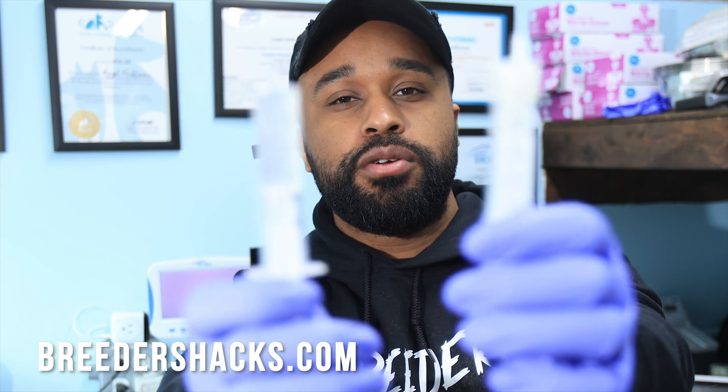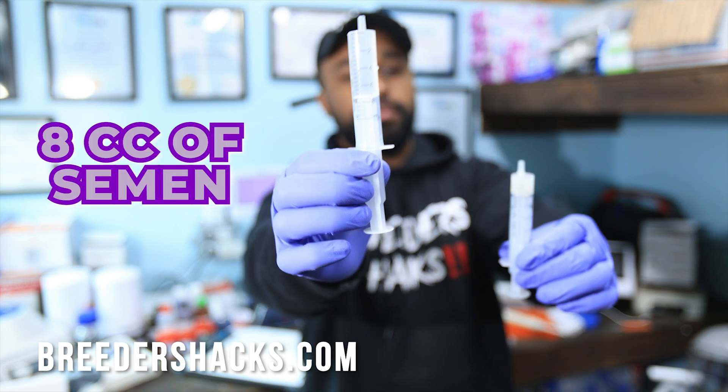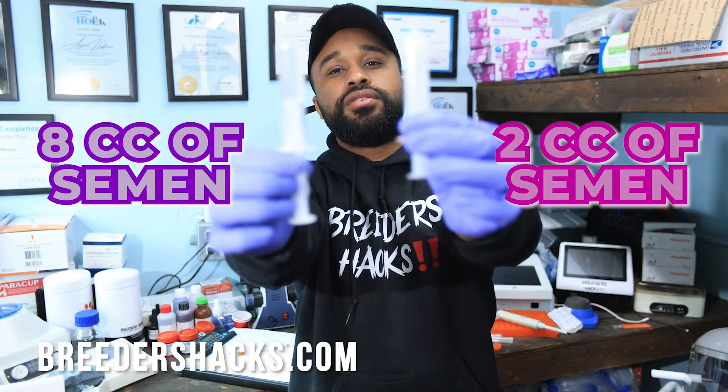We're comparing two studs — one with almost 8 cc's of semen and one with practically only 2 cc's of semen. Which one is better? Stay tuned.